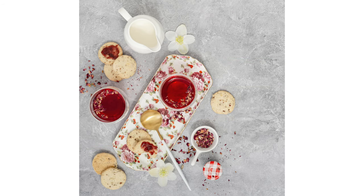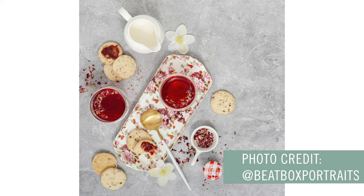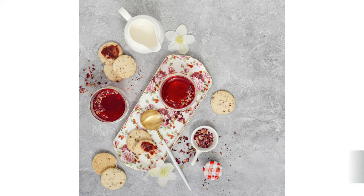Let's take a look at the final scene before we wipe it clean and start fresh. This first photo is featuring this smoke surface, and my good friend Beatbox Portraits shot this awesome behind the scenes of her building this nice little cookie tea scene. Very high society.